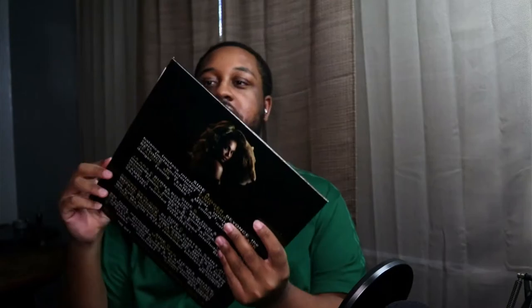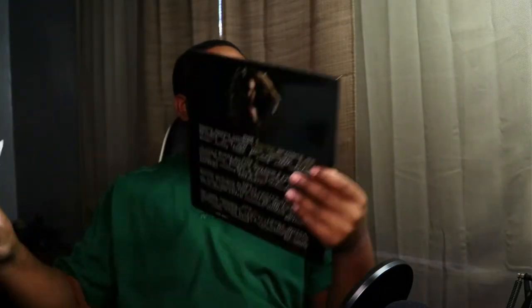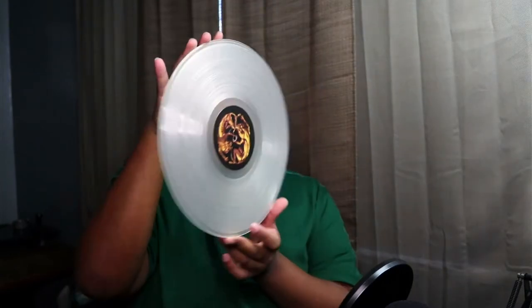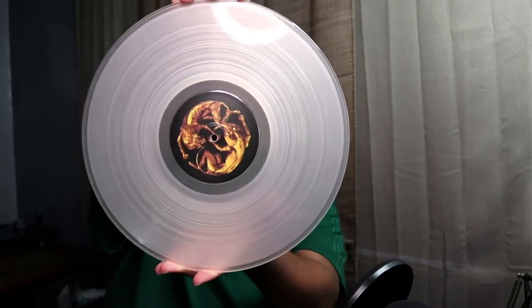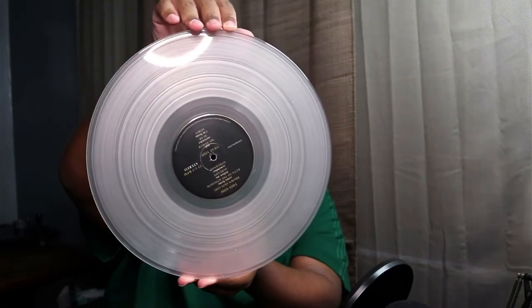So that's it out of the cover. I don't see any inserts. So that's it. It's a clear disk. On this side it has the tracklisting for the songs on each side, and this is actually the album cover. As soon as I find out where he got it from, I'm definitely going to put it in the community tab for you guys so you can hopefully get one too.